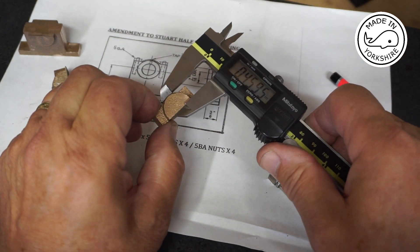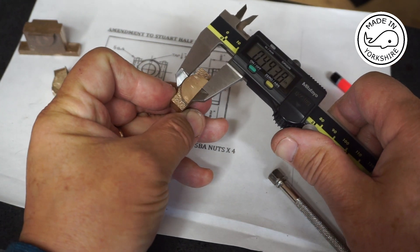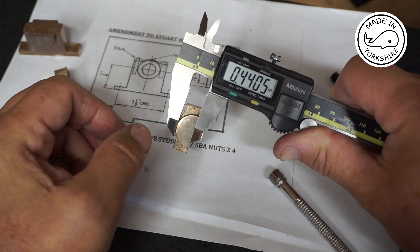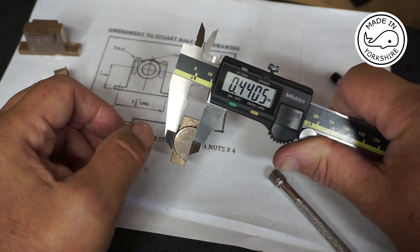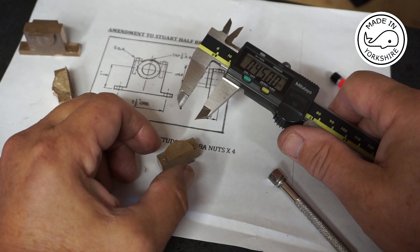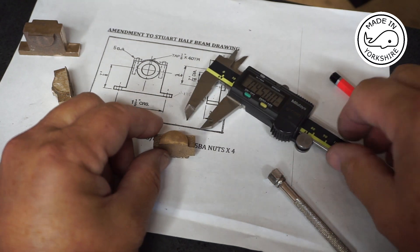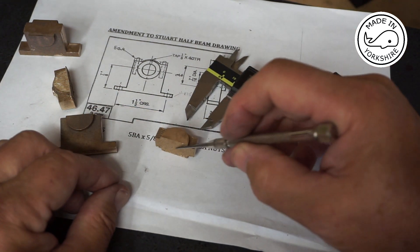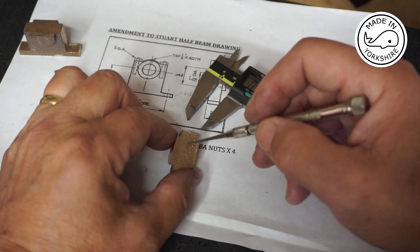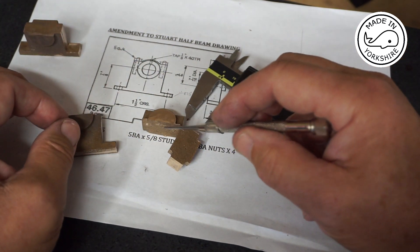If I measure it, it comes in at about 0.440, so if I take three-eighths of an inch off that I get to 65 thou. What I'm going to do first of all is take 30 thou off this face here, and I'll repeat the same process on the other one.